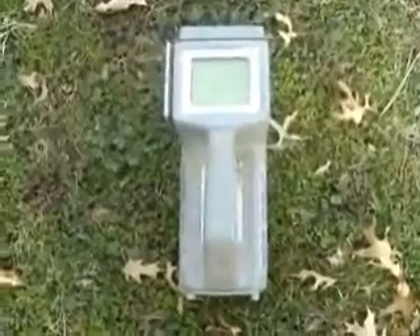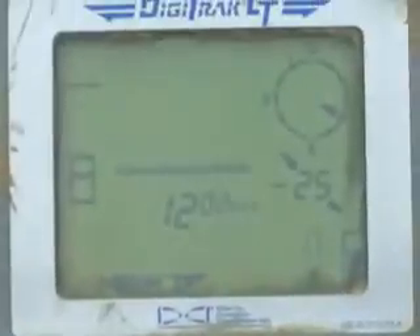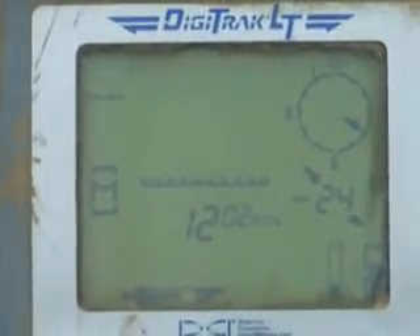What's your job here? I run the locator for the drill. I let the operator know where he's at, how deep he is, and tell him which direction I want him to go. I've got this Digitrack LTE locator. It sends radio signals from the sonde on the end of the drill head up to me and gives me a digital readout, allowing me to guide the operator.